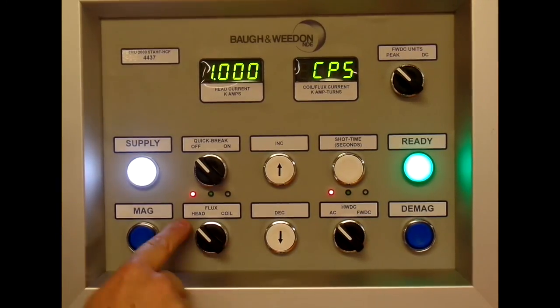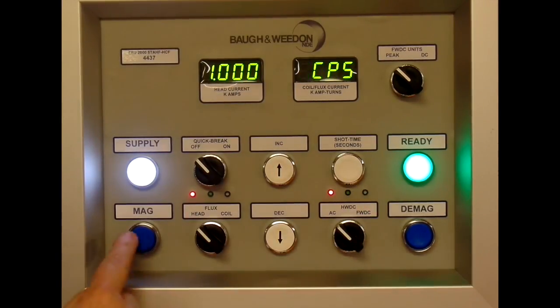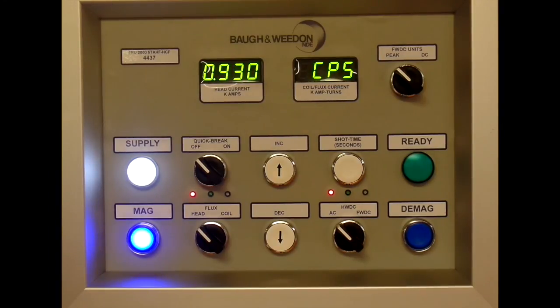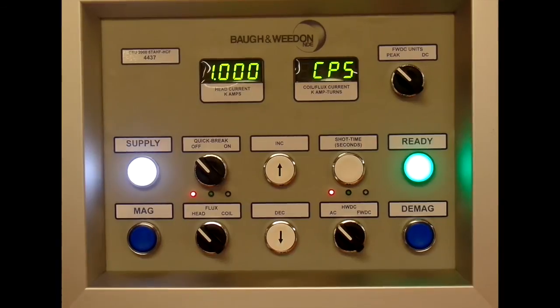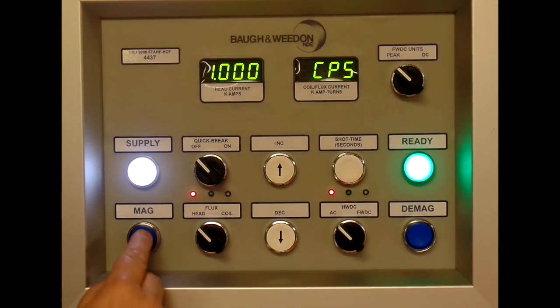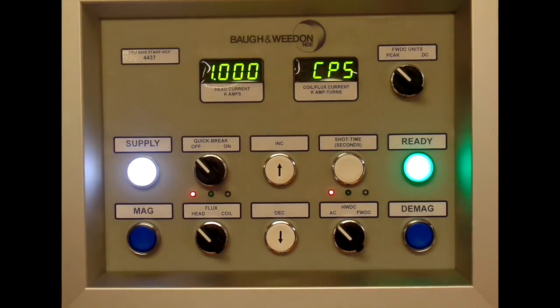We'll do a quick shot on the head: we've got 1000 amps, one second. Press mag, and it gives us 930 amps in this case. We'll increase the shot time to two seconds — 990 amps.